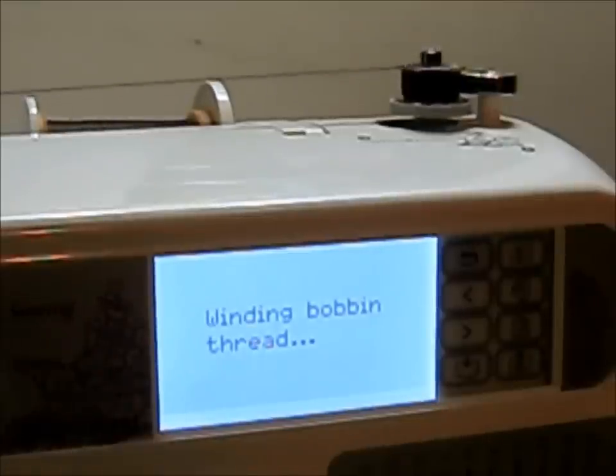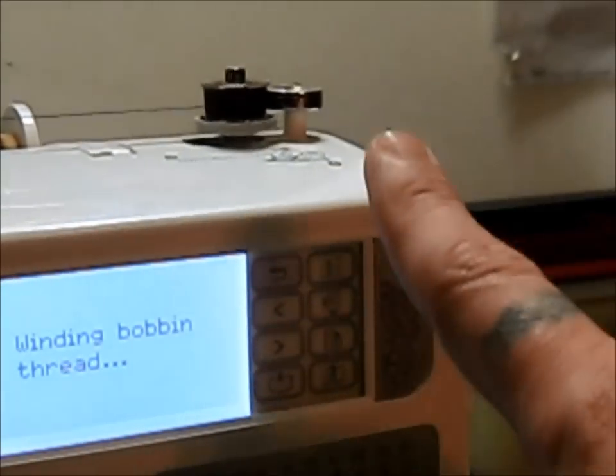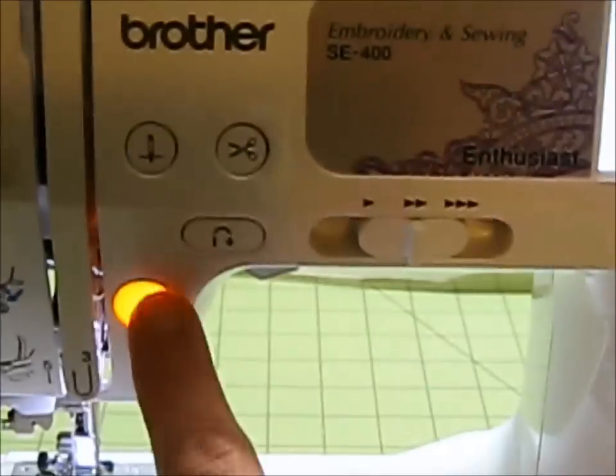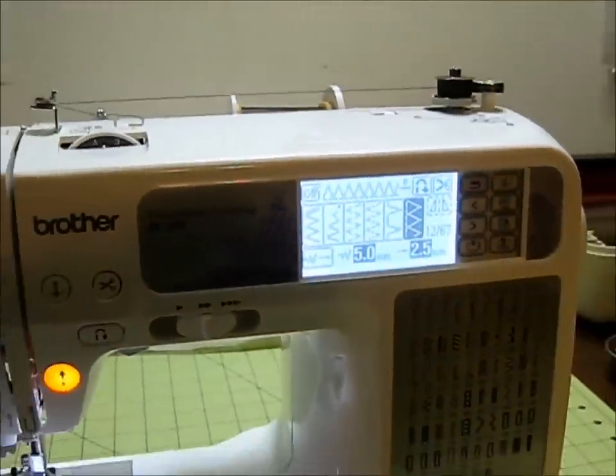You're done winding your bobbin. You can see it's starting to slow down and it stopped because of the presser. I'll just hit the button to stop that function and we've got a wound bobbin.